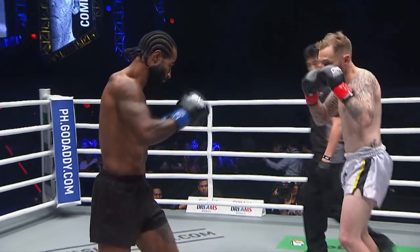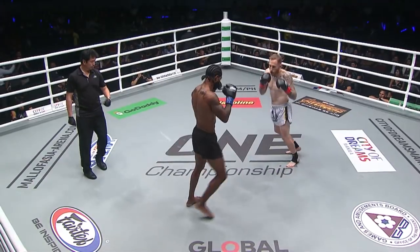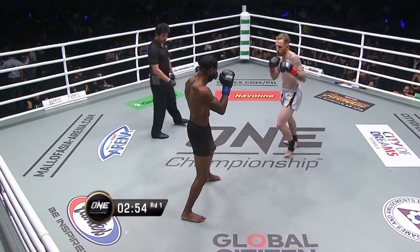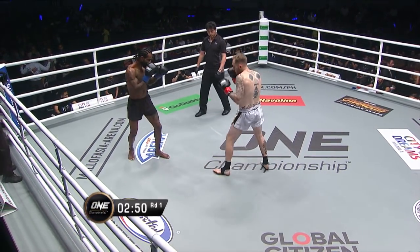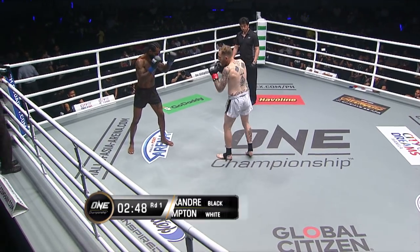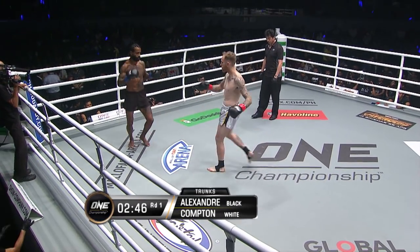And here we are under Muay Thai rules. Cosmo Alexandre of Brazil in the black, Elliot Compton of Australia in the white. Look for the knees on Alexandre, look for the elbows on Compton.